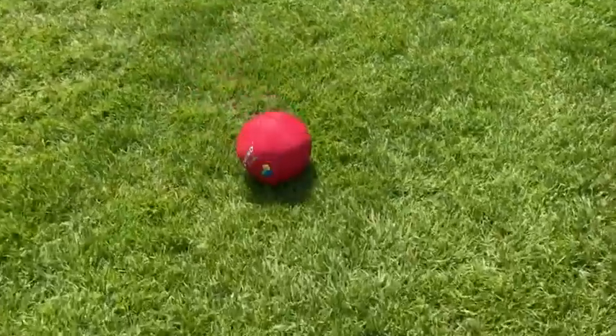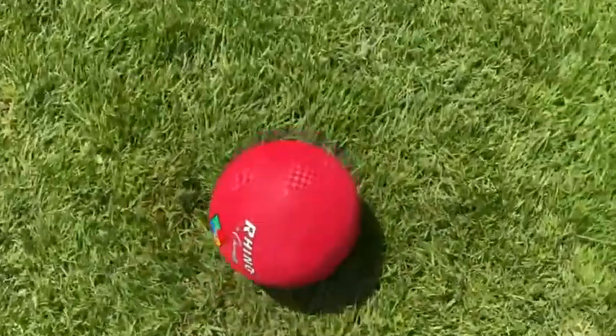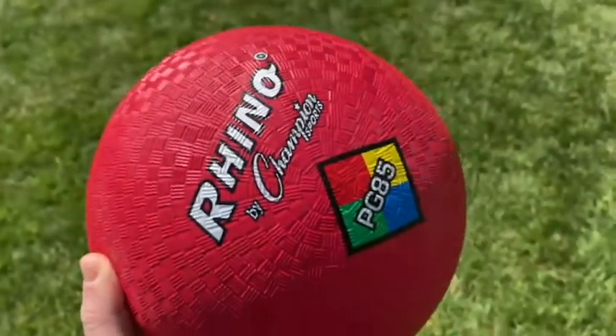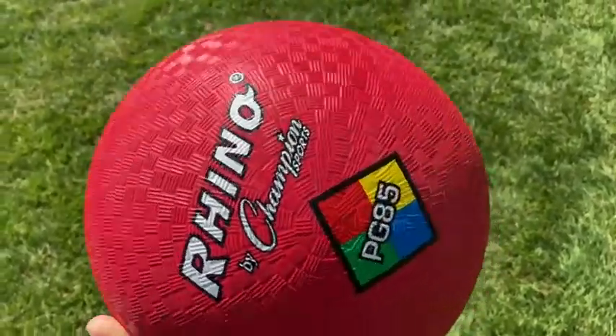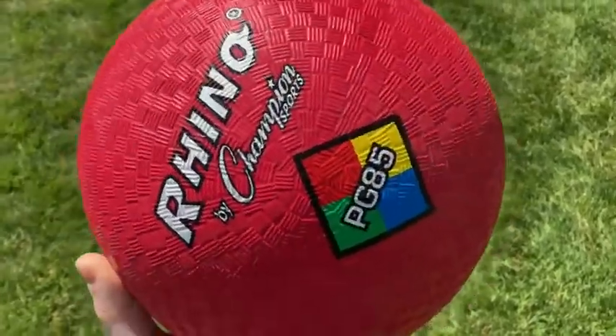Thanks for the soft kick. So one concern I had about this ball before I bought it was — I had another kickball once in the past and it was like a brownish color, and whenever you kicked it with your foot it hurt because the ball was a really, really thick plastic. This is a fairly thick plastic, but it doesn't hurt when you kick it.